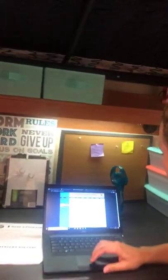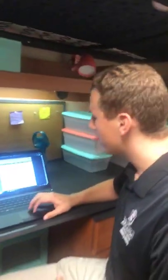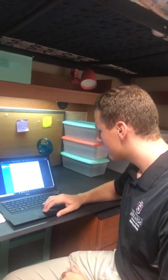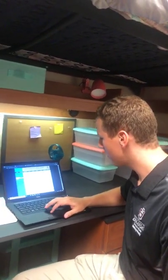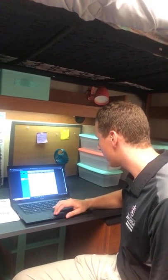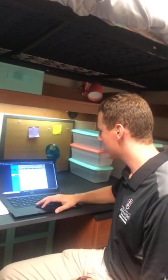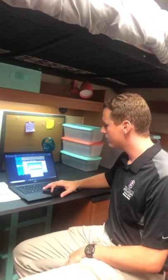This is the Fix-It web page. If you have any problems in your dorm that need fixing, you'll come here to make a work request or work order. A lot of you have used this to ask for lofting for your beds. You can also use it for broken blinds, a light bulb change, no batteries in the thermostat, lights out — those sorts of things.